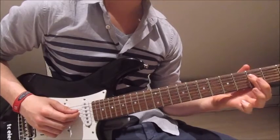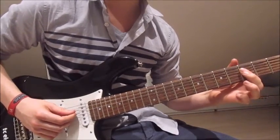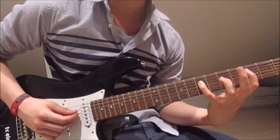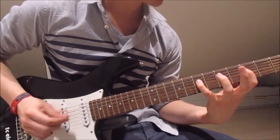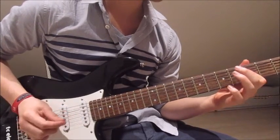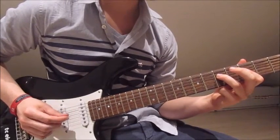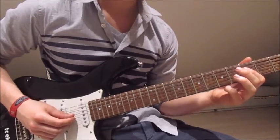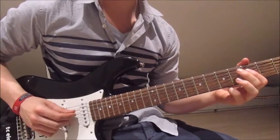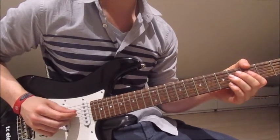Now we stay like this with our first finger, so we've still got it on the fourth and third string on the third fret. And now we put our pinky onto the seventh on the fourth string, pick it once. Once the third on the third string. Once the fifth on the fourth string with our third finger. Once more the third on the third string. Third on the fourth string. Third on the third string. Empty fourth string.